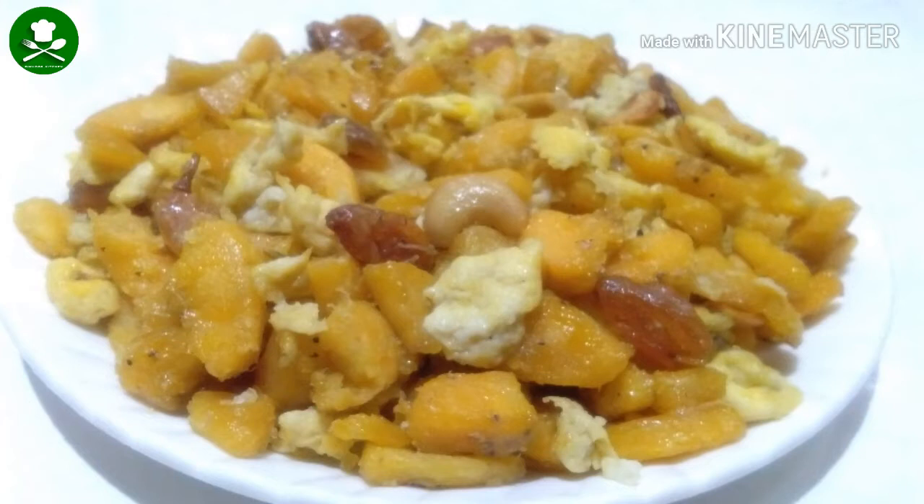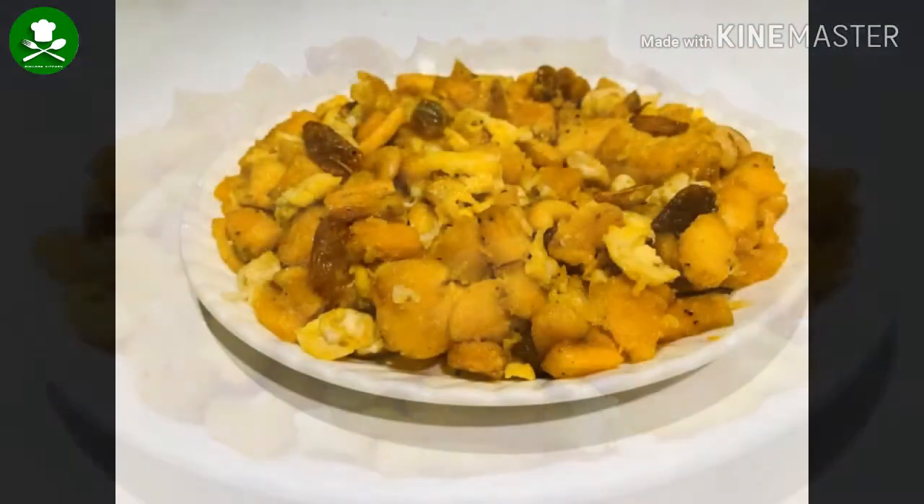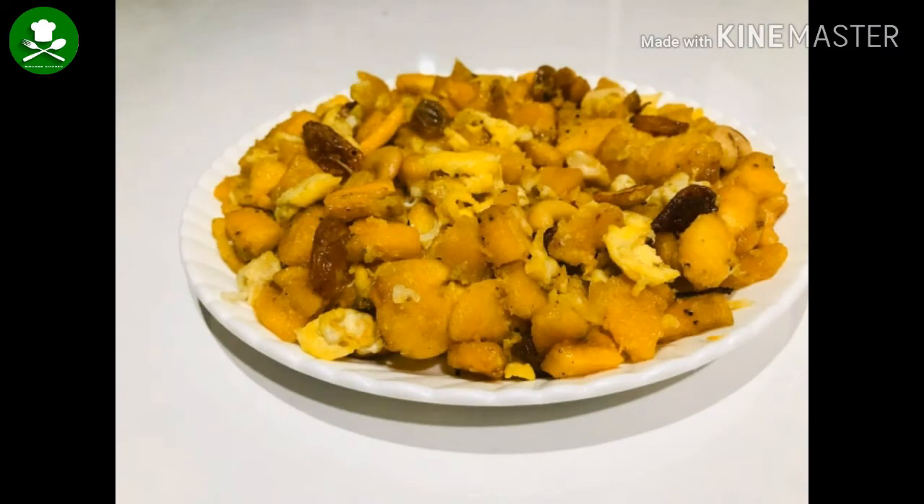I have a simple recipe for you today. This recipe is called Pallam Kolmuta Pichy Pichy.